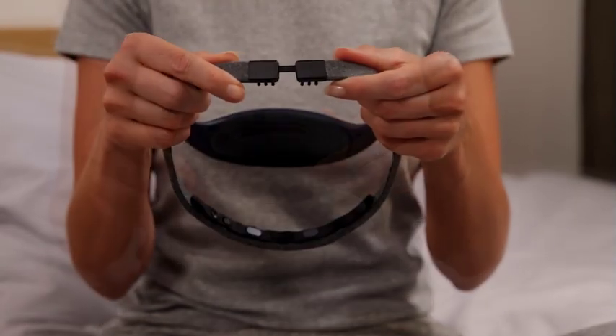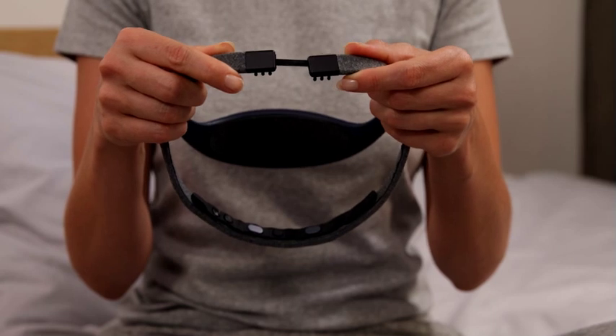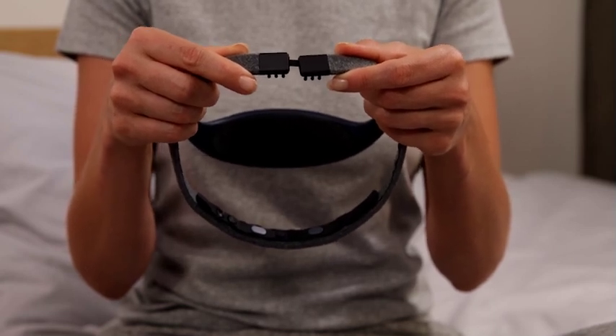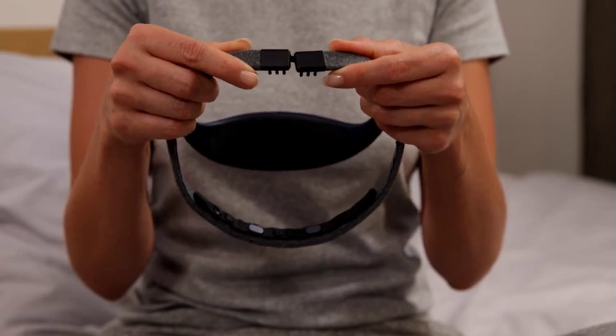The rear band comes with a universal fit elastic band. This helps maintain the headband firmly in place on your head. The two back electrodes are designed to touch your skin for an optimal EEG signal.